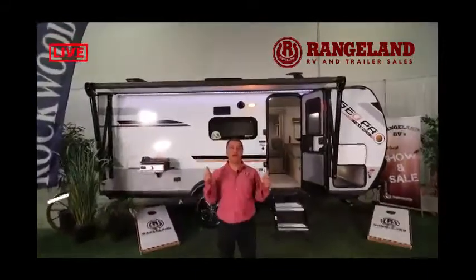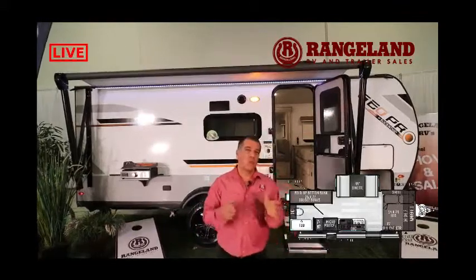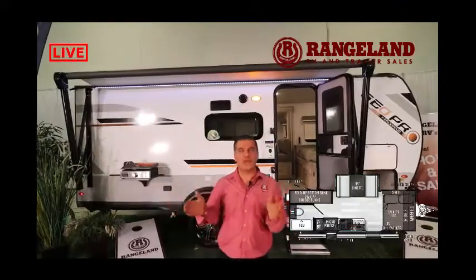Hi guys, it's Jason from Rangeland RV. Behind me is the all-new 2021 Rockwood GeoPro, the 20BHS. This little trailer features a front queen bed with a dinette on the slide-out, two bunks for the kids, and a nice kitchen and full bathroom setup. It measures 21 feet 2 inches and weighs just under 3,500 pounds dry weight, so it's a great SUV-towable trailer. It's actually one of our most popular selling trailers.